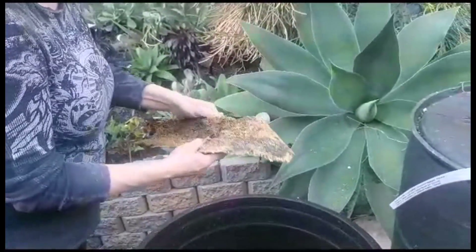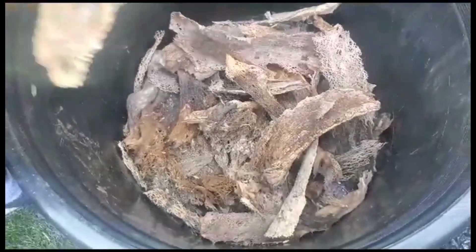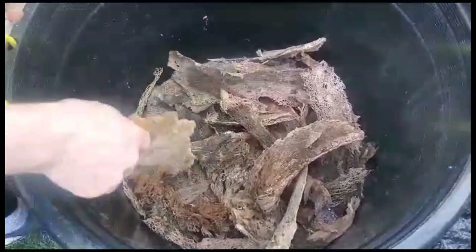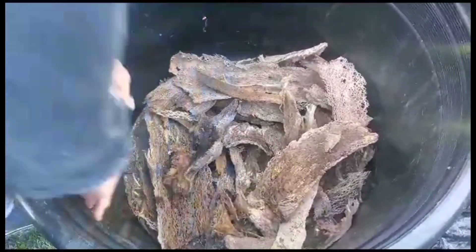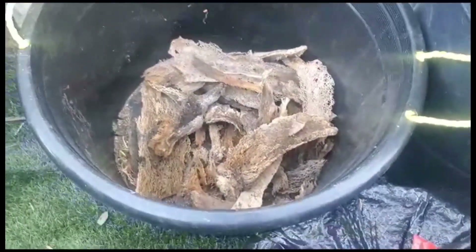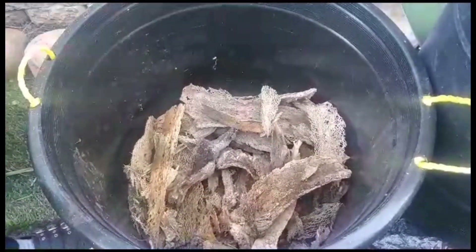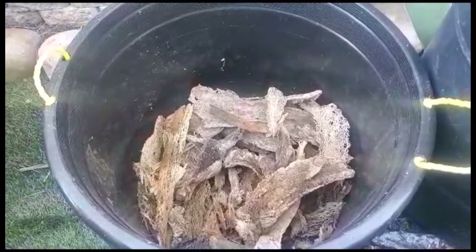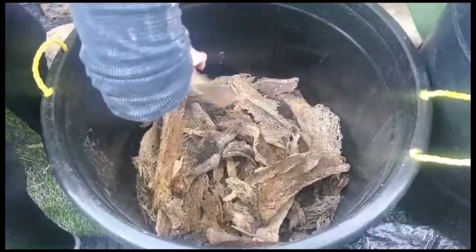The worms can go down in there too. I'm putting this at the bottom to keep a sort of moisture — like a wet sponge at the bottom. I'm hoping it'll work in a lot of different ways. I don't know, we'll have to see.